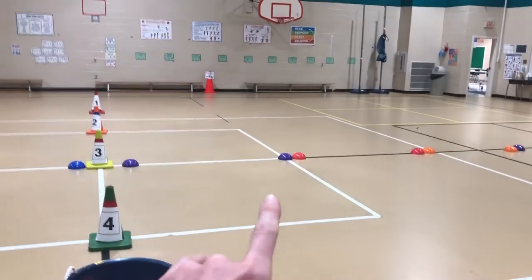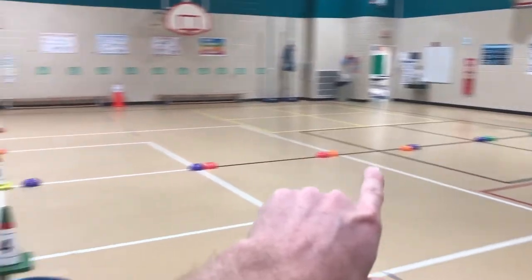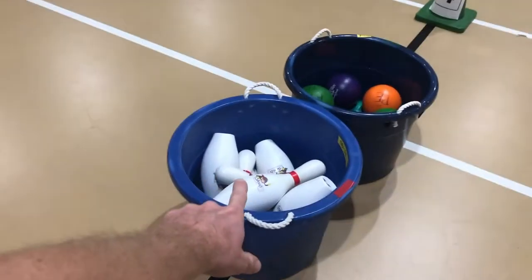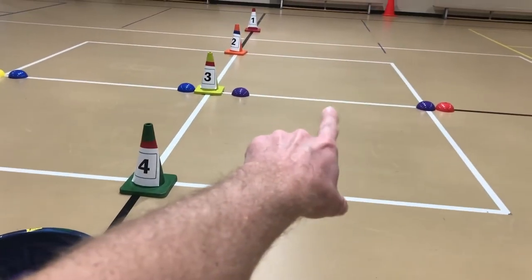I have the gym set up in lanes — you can see each color of dome cones is a different lane, so we have 10 lanes going across the gym. When the kids come in after our quick warm-up, I have them help me set up by having two kids sitting in each lane so they partner up.